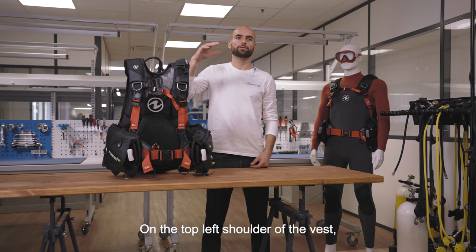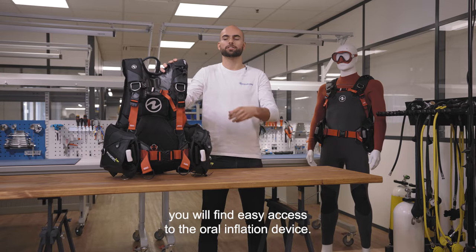On the top left shoulder of the vest, you will find easy access to the oral inflation device.